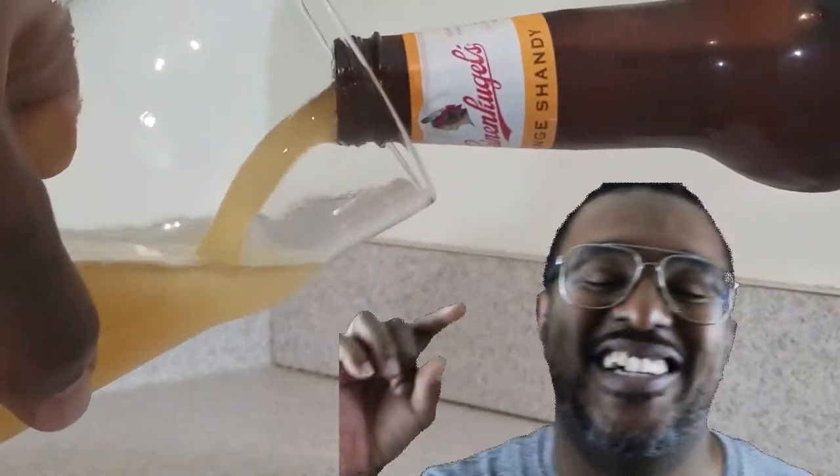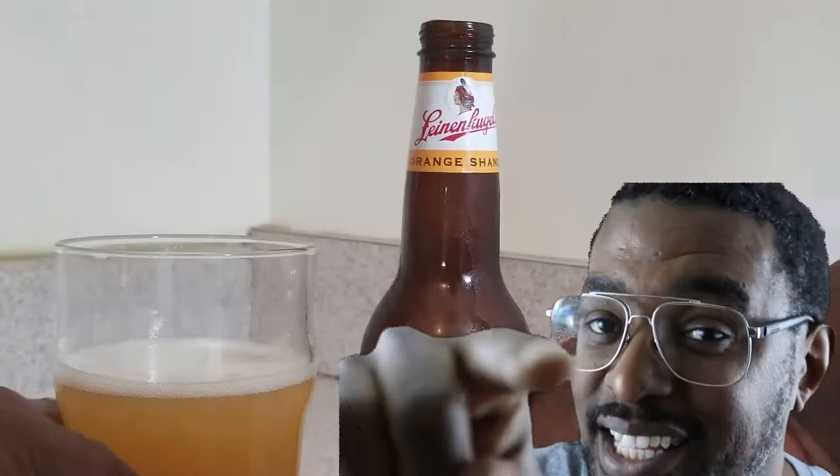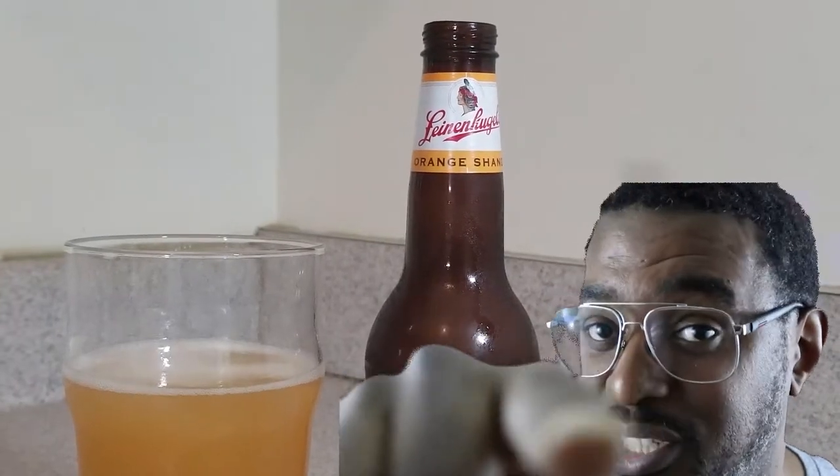So if you like Blue Moon, you're going to love Orange Shandy. And I know a guy that is a huge fan of Orange Shandy, so this video is for you.